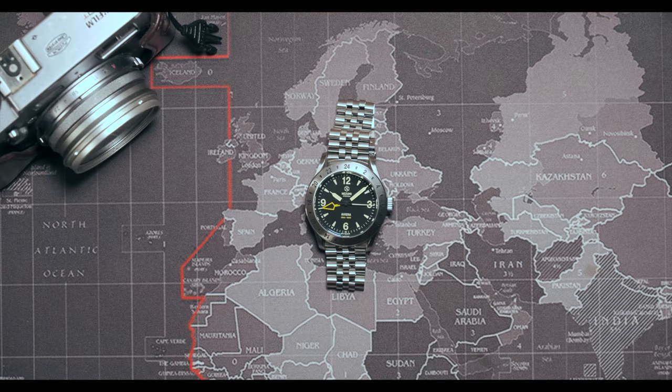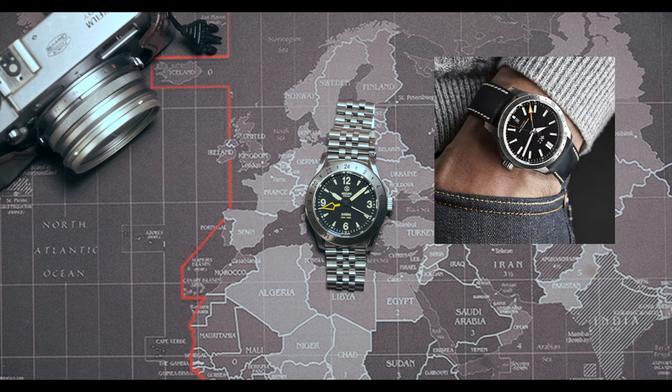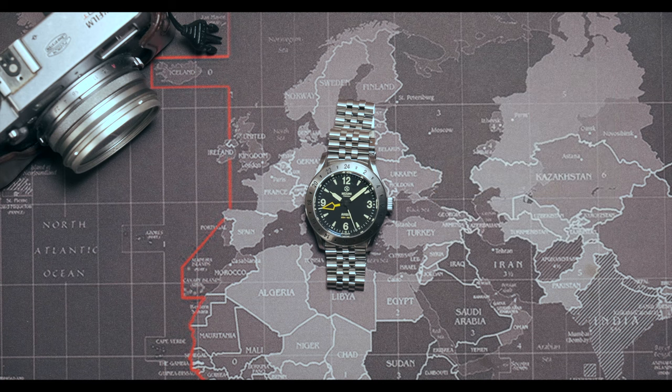I needed to decide whether I would keep it or sell it to buy the black Christopher Ward C63 Cylinder, depending on that experience. Some tough competition there. How is it living with the Nezumi Avira?